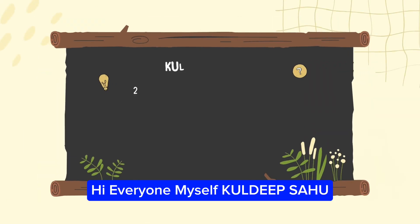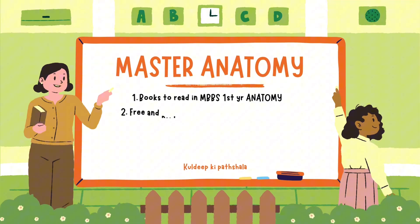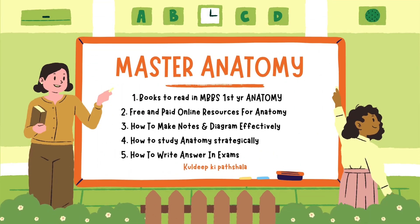Hi everyone, myself Kuldeep Sahoo, a 2nd year MBBS student at PDJ&M Medical College, Raipur. I have started a new MBBS series called 'Mastering Anatomy: A Comprehensive Guide.' These mastering anatomy sessions will be a comprehensive guide to help you score higher, visualize better, retain greater, and connect the basics with the clinicals.